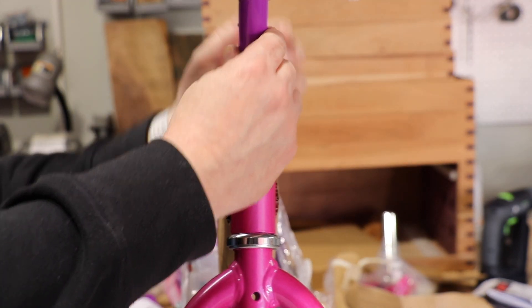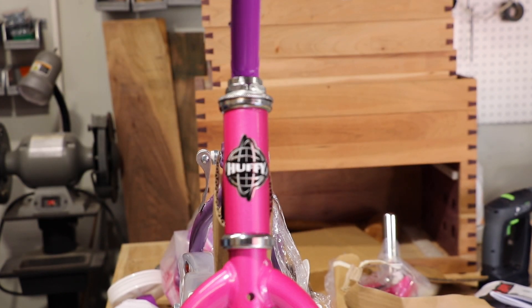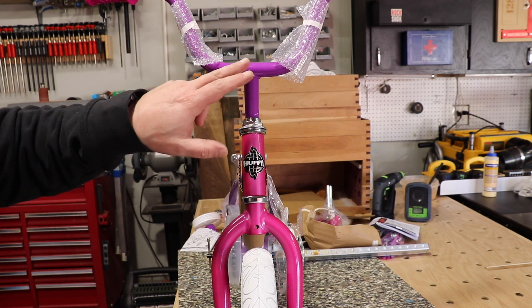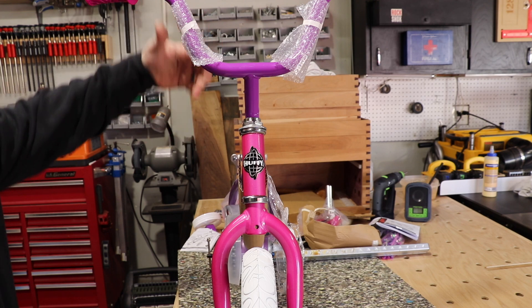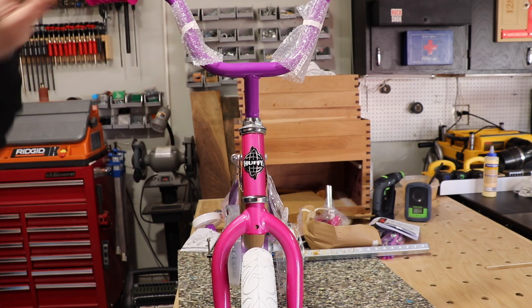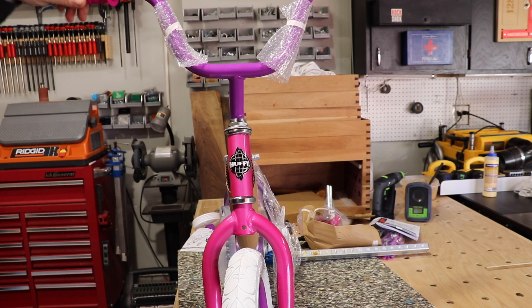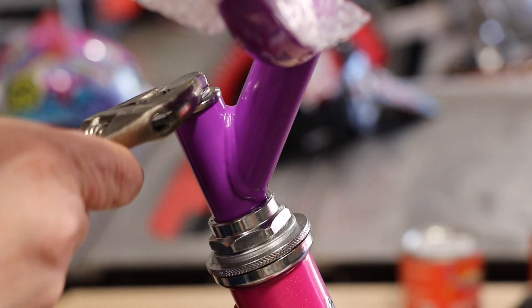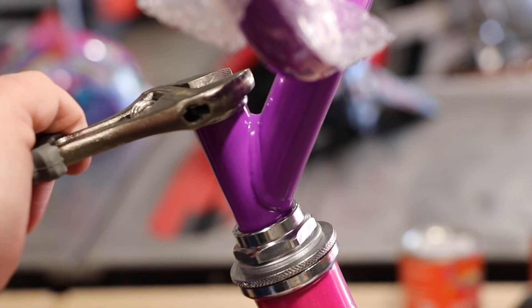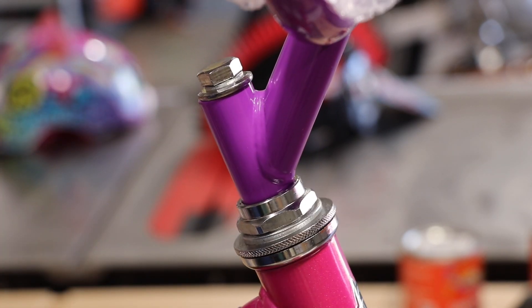We're going to put ours down all the way because my granddaughter is only two and a half, and this is already going to be a little bit big for her. Now before you tighten this down, make sure that the handlebars are centered with the front wheel. Stand over the handlebars, look down, and make sure you don't want the handlebars crooked because then the kid's never going to steer straight. So make sure they're straight, and then we'll simply tighten down that nut. And that should do it.